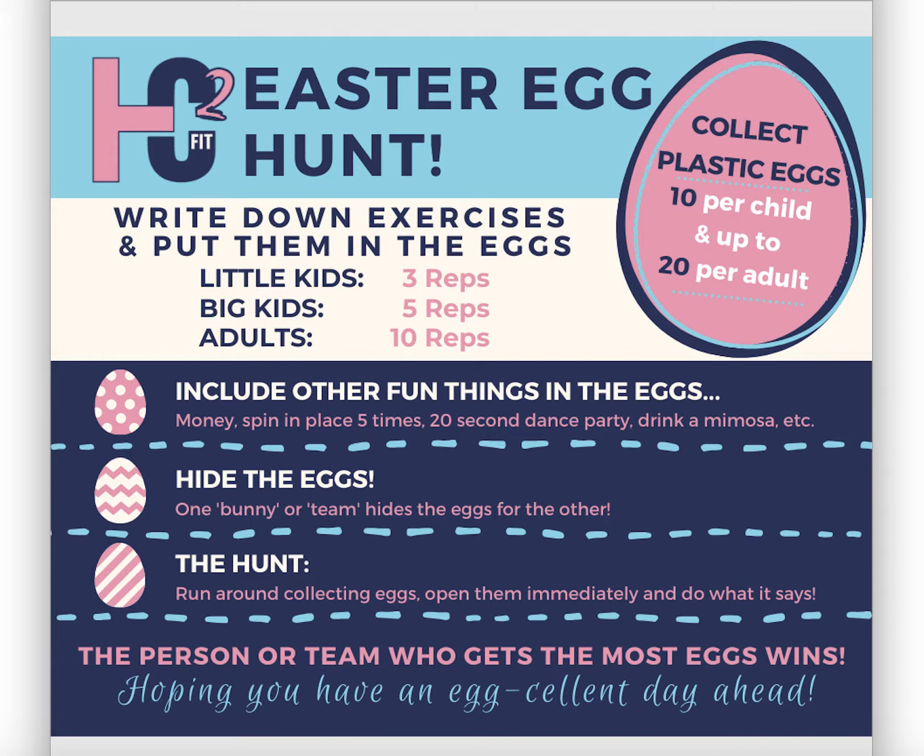Little kids can do three reps, big kids can do five reps, and adults can do 10 reps — or you can write the rep amount on each slip of paper, however you decide to go about it.